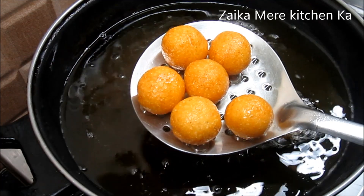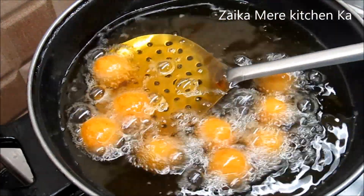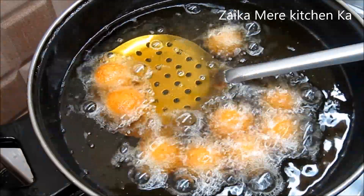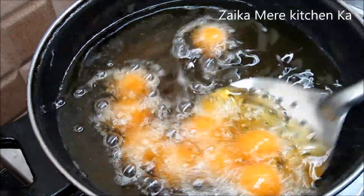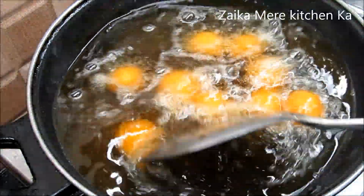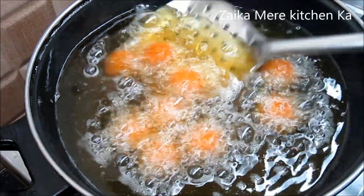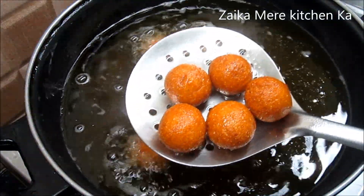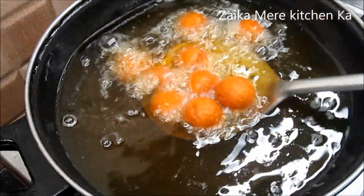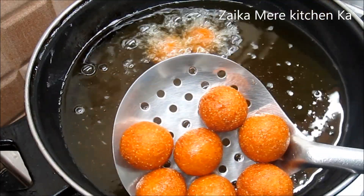We increase the flame slightly to medium so that the gulab jamun get a good golden color. Now our gulab jamun are getting a beautiful golden color. We adjust the gas flame as needed. Once the color is right, we remove them from the oil and put them directly into the warm chashni.